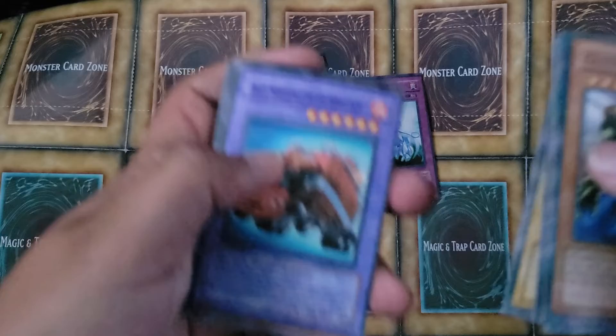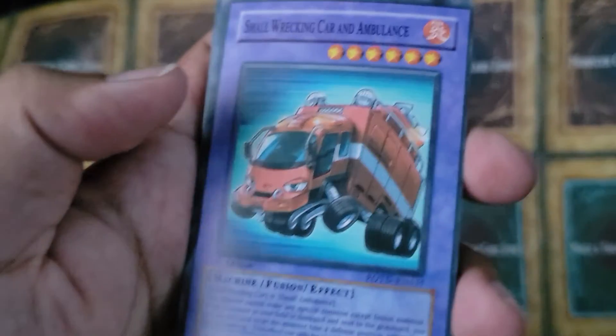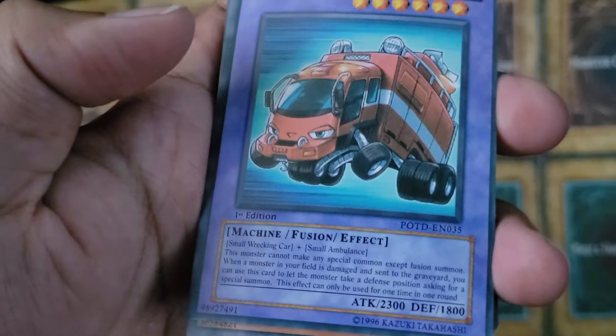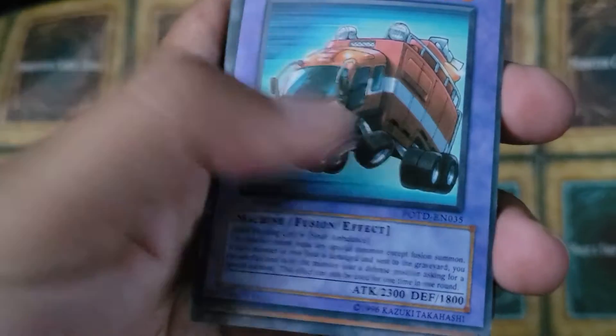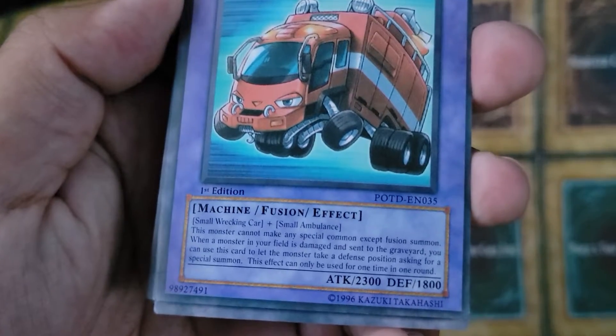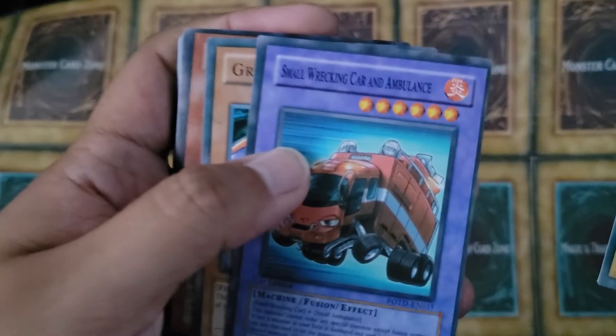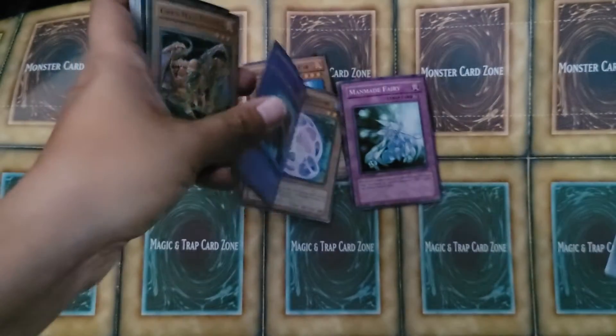So we got three of these funny ones. Then we've got Small Wrecking Car and Ambulance — Machine Fusion Effect. I'm going to try not to read them because it's going to take a while, so you guys can just pause the video and read it yourselves. There you go — Small Wrecking Car and Ambulance right there.